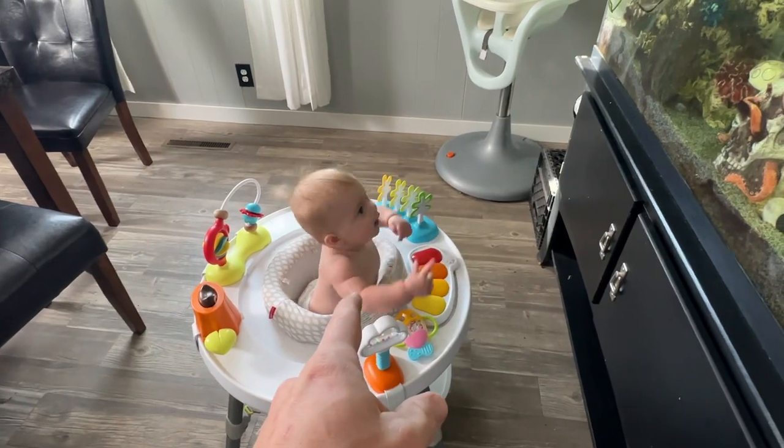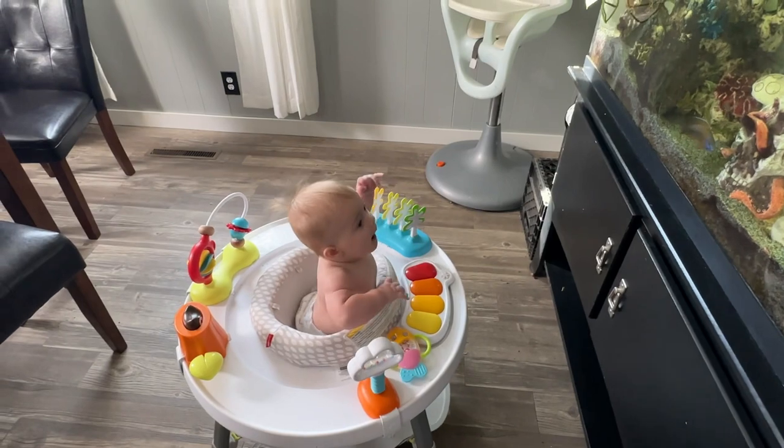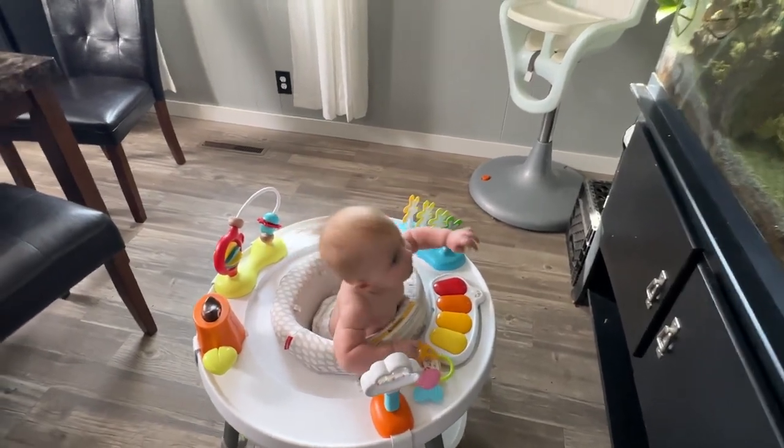Cozy's getting really excited — she loves watching us feed the fish. But now we're going to hang out with Cozy and get Cozy fed. What do you think?